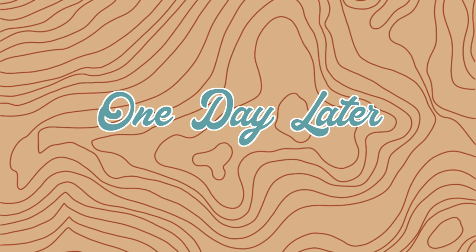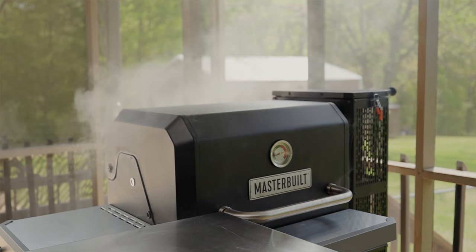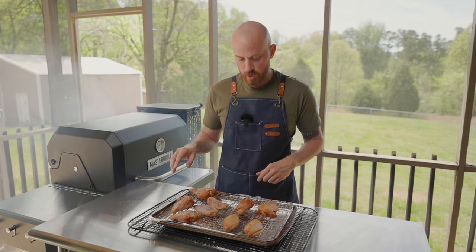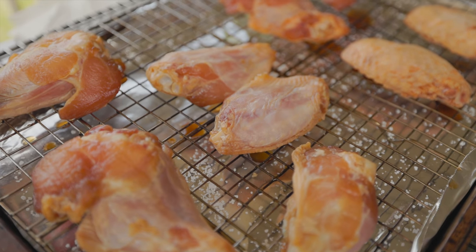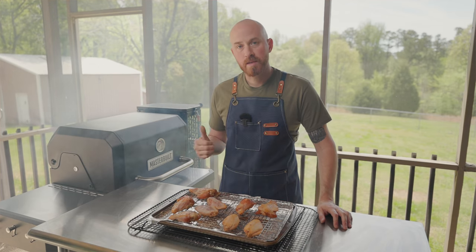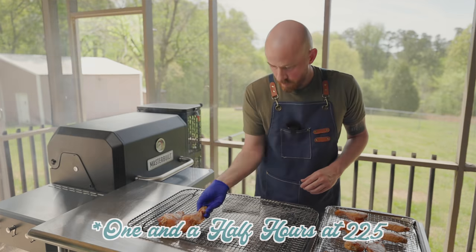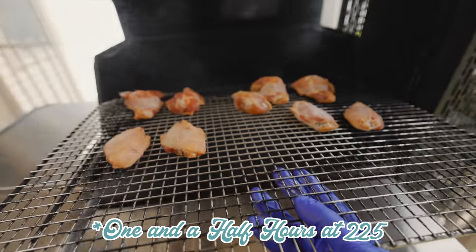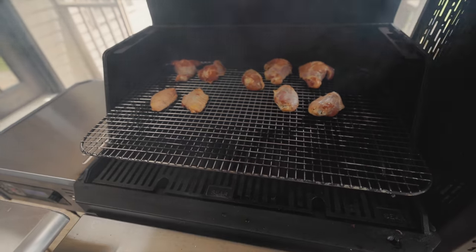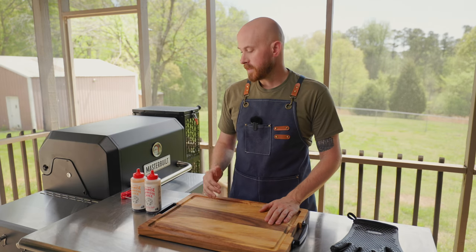These are salted up and going back in the fridge overnight — we'll cook these for lunch tomorrow. I'll let these sit overnight in the refrigerator to dry out. This step will really help crisp up the skin later when we grill these. Right now I've got the smoker going with smoke rolling at 225°F and we're going to smoke these for about an hour.